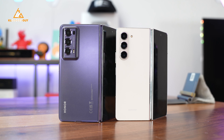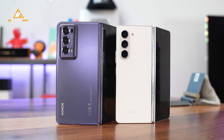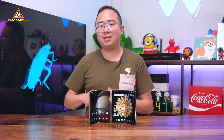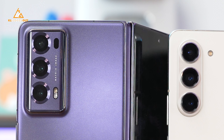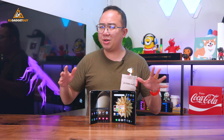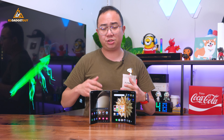When it comes to cameras, the Honor Magic V2 features an upgraded triple camera system over the Magic V1. Compared to the Z Fold 5, its ultra-wide and telephoto cameras take higher resolution shots at 50MP and 20MP respectively. While you can argue megapixels don't equal better quality photos, you will be impressed by the image quality between these two phones.